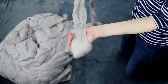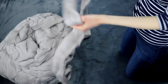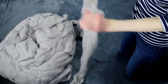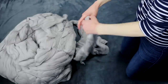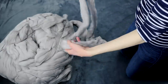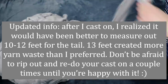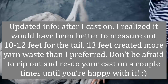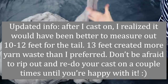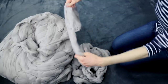The long tail method does use a little bit more yarn, but it's really important to me that the cast-on isn't too tight and will allow just a little bit of drape and stretch to the blanket as it's made. So I'm going to go ahead and measure out about 13-ish feet. Okay, that's right about 13 feet there. Oh, this is so nice and soft. So I'm just going to make a slip knot — I'm sure you know how to do that.